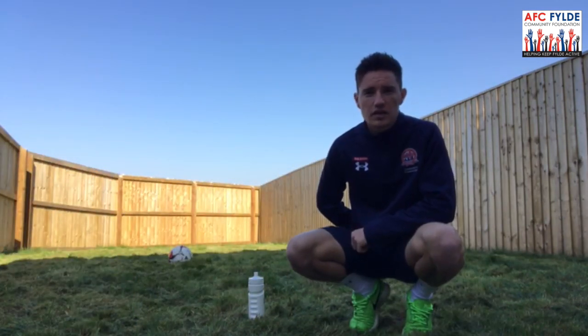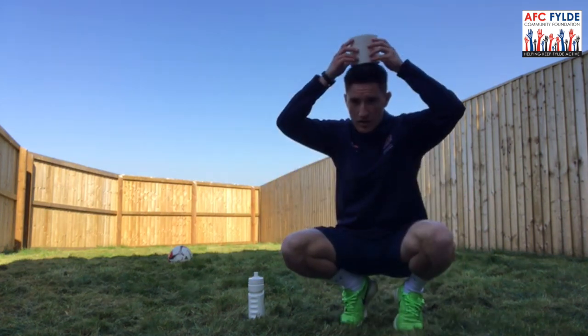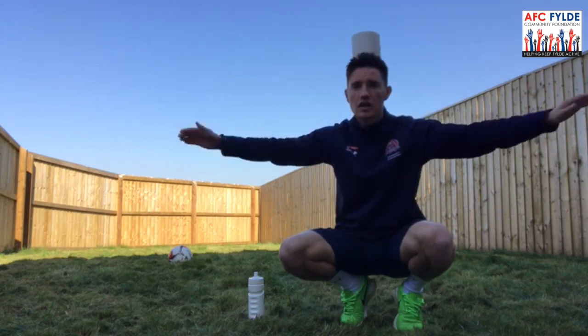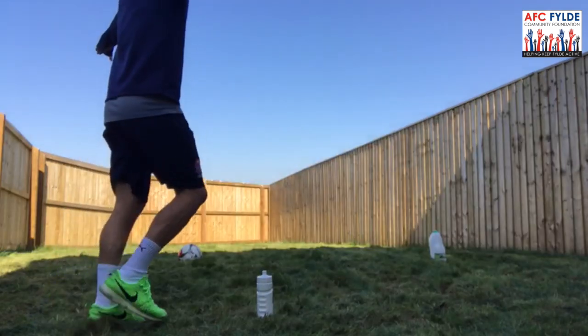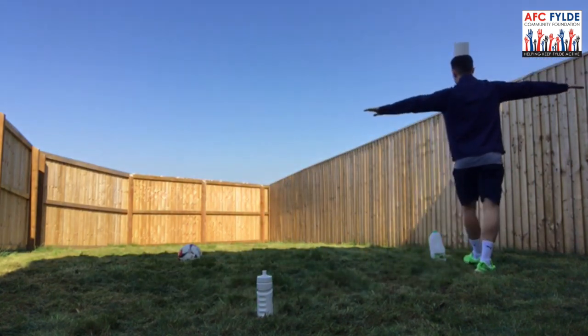Now moving on to balance, we're going to do the same course but with something on our head. First up, toilet roll. Remember to make sure the arms are out to the side to keep our balance and to make sure that the toilet roll stays in the middle of our head.